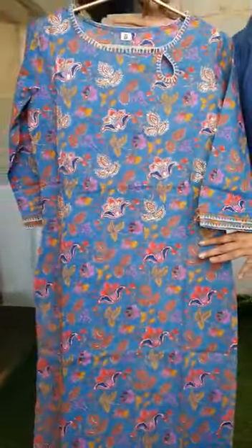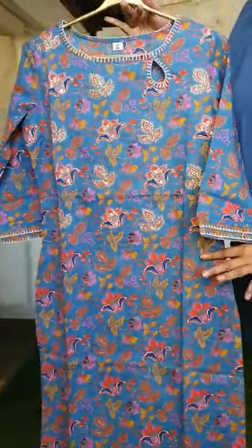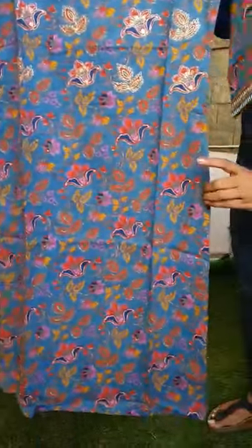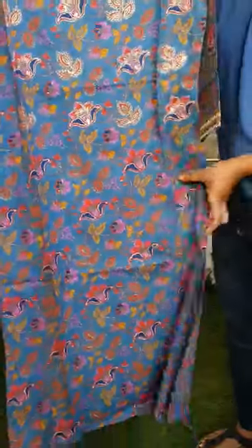This is a beautiful floral printed cotton salwar set that comes with a top and cigarette pants. The top is a straight cut style that comes with a side slit and a floral print that runs throughout the kurta.